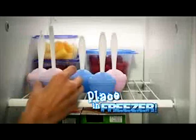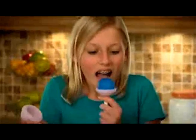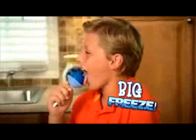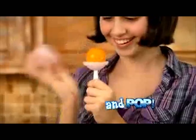Just fill it with your favorite drink, place it in the freezer, and pop out a magical frozen surprise right before your eyes! Then taste the big flavor, the big freeze, and the big fun! Just fill, freeze, and pop!